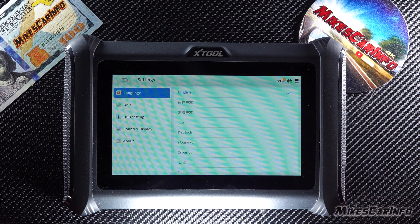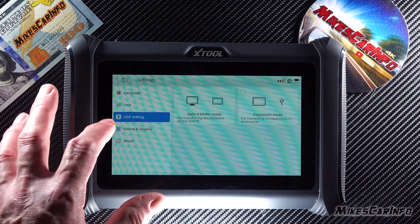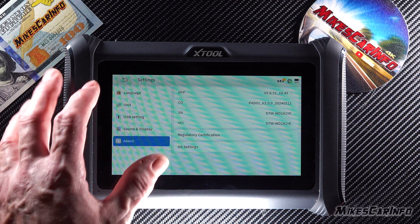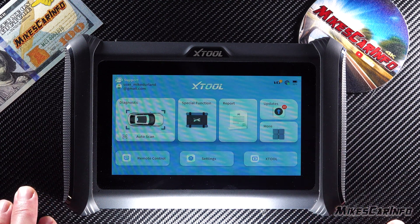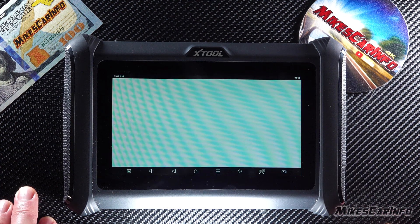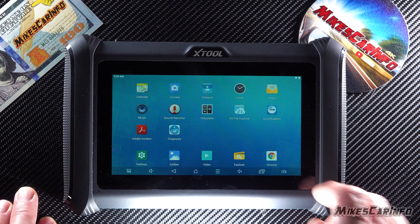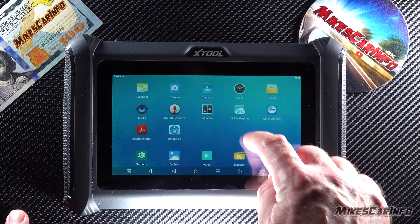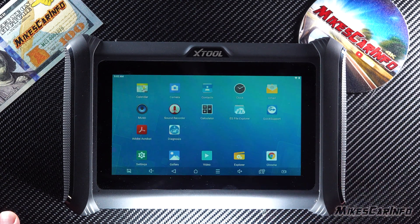You can go into settings and change language, units, USB settings, sound and display, and view information about the unit itself. You can also go to the Xtool website if needed. Pulling that up, you can see this runs an Android system — it works just like a normal Android.